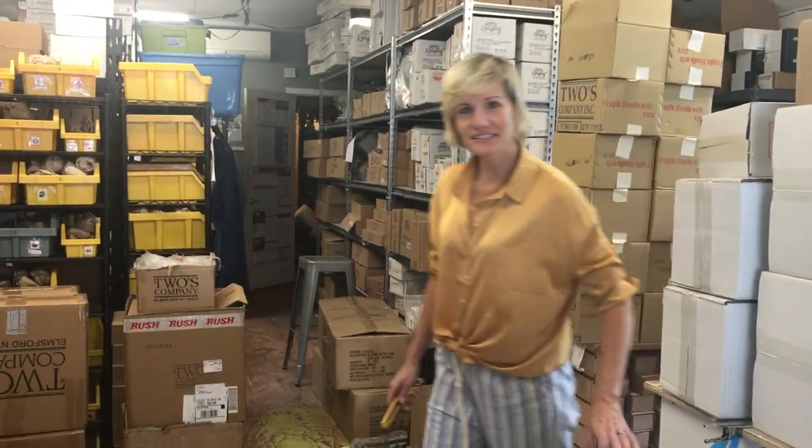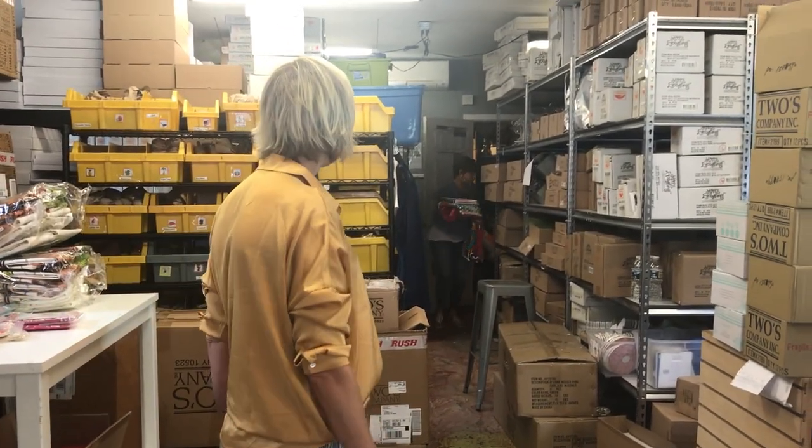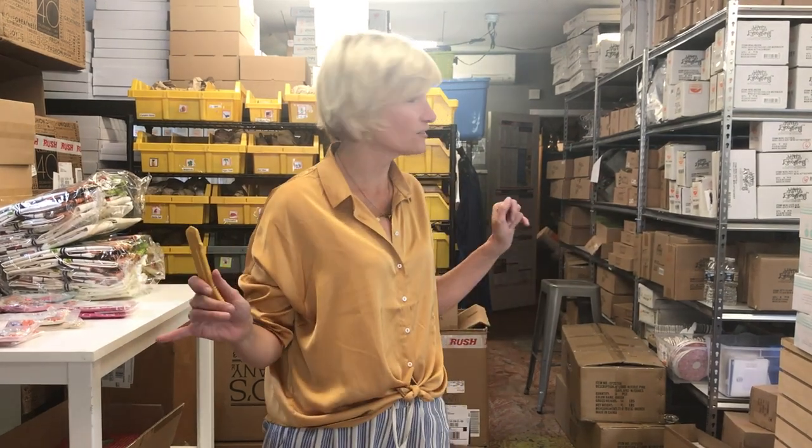Hi guys, it's Allison at Dodson's and we just had a shipment arrive. Say hi, Dawn. Hi. Dawn's up there tagging and we think we know what it is. This is where all of our magic happens, as you can see. Try not to look around too closely because it's a lot of boxes.